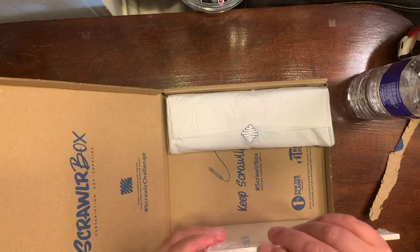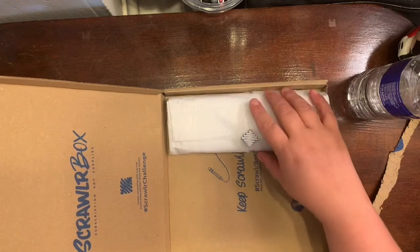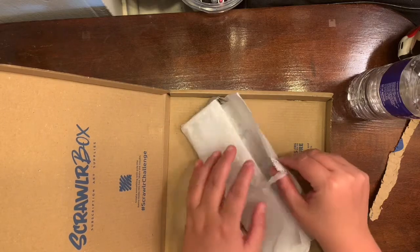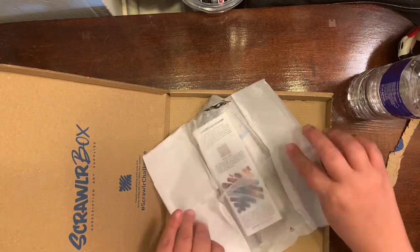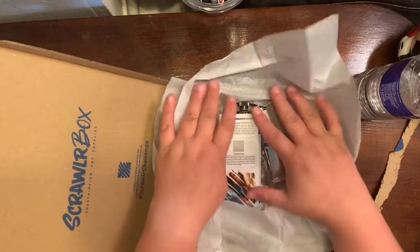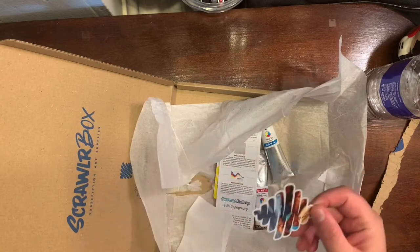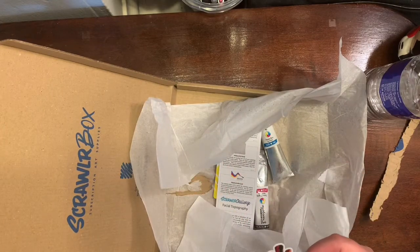Next thing I'm pulling out is the art board — there's a three-pack that retails for 2.99 European. It's actually really thick. Moving on to the main ingredients: first thing is the sticker. You gotta love the stickers that come in these boxes — sometimes they're very unique. This one kind of matches the artwork, which is cool.